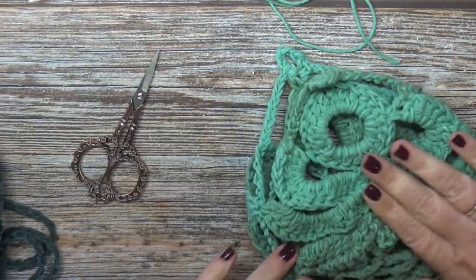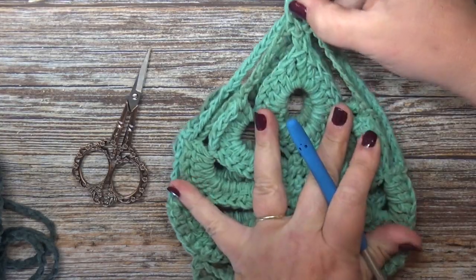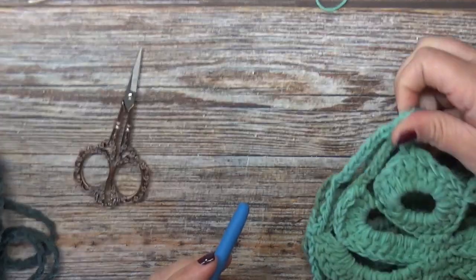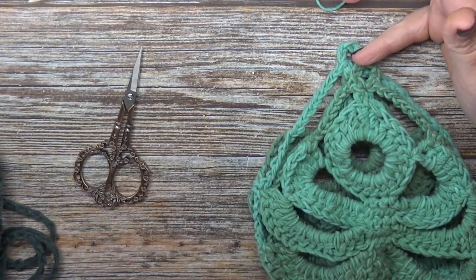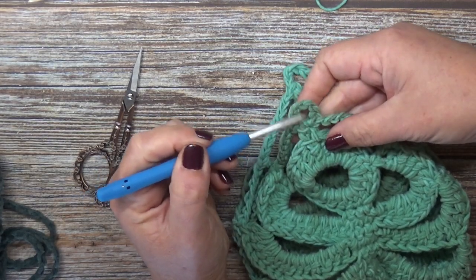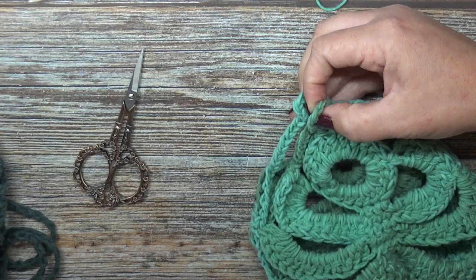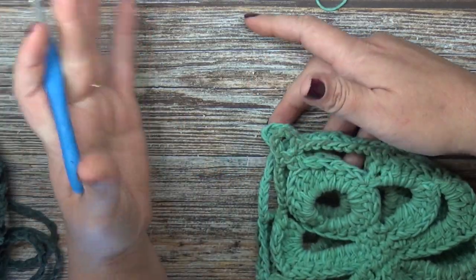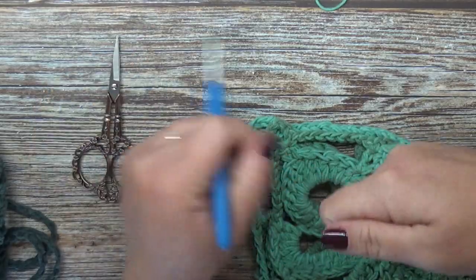For the rope, we're going to chain 300 chains. Then pull the tail end of your chain through the chain five space up on top of our picot, and through the chain five space on the other side. This will give you a rope of approximately 18 inches tall. You can chain more or less depending on how low you want your plant to hang.